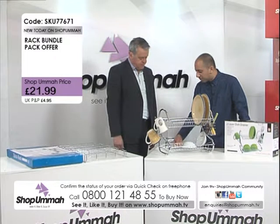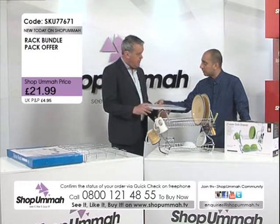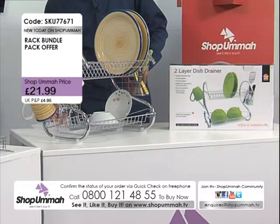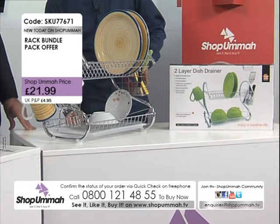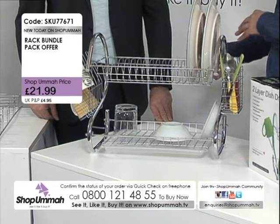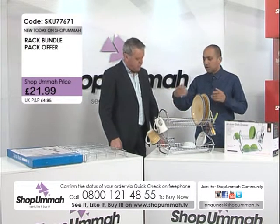Importantly, on the bottom you've also got a drip tray — nice one! That catches all your water. Wash it, pop it back underneath, so it's easy to keep clean. The great thing is you don't need to keep going back to your cupboard for different things — you use the same drainer time and time again.